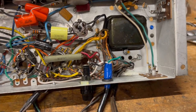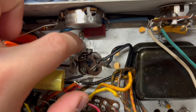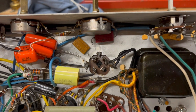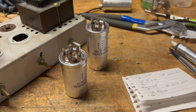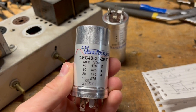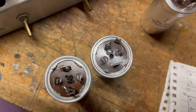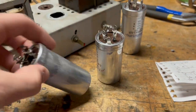The big filter capacitor cans still needed to be replaced regardless, so I got all the leads desoldered from the first one, clipped all the little grounding tabs off, and managed to yank it out of the chassis. Luckily I found replacement filter cap cans online — for the first can I found one with values that were exactly the same. The second was close enough, and the base measurements were all exactly the same so they could just drop right in, which was really nice.